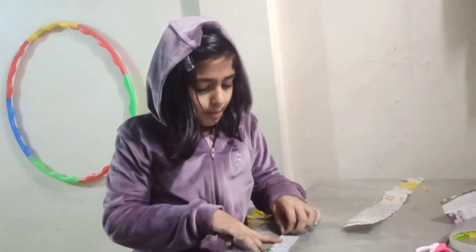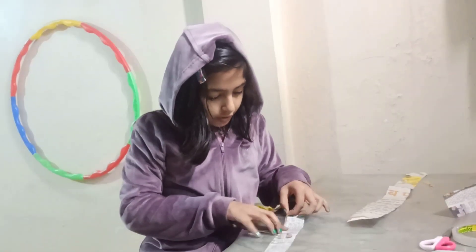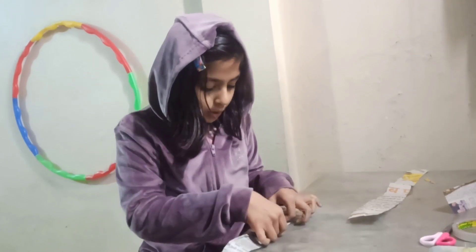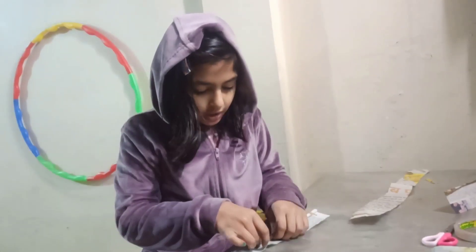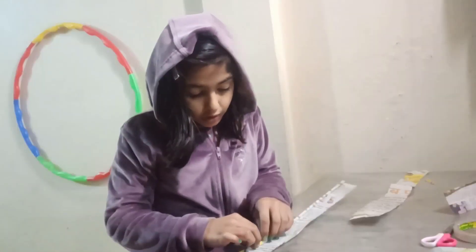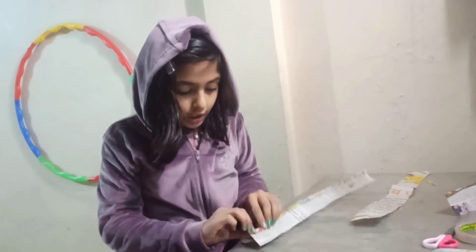How will you make a tea coaster? First, we'll cut strips. Then we'll fold them. After rolling of course, there are a lot of strips, then we'll fold them together.